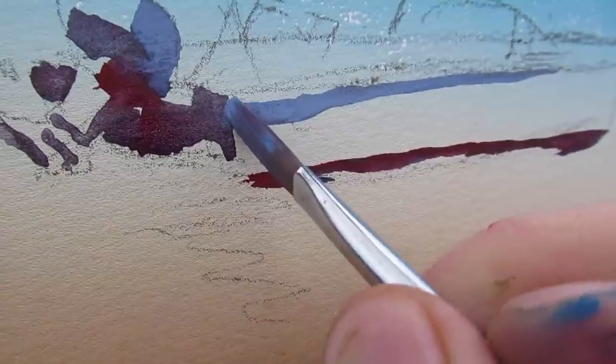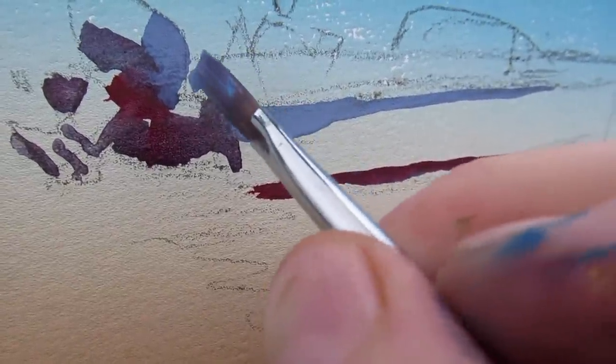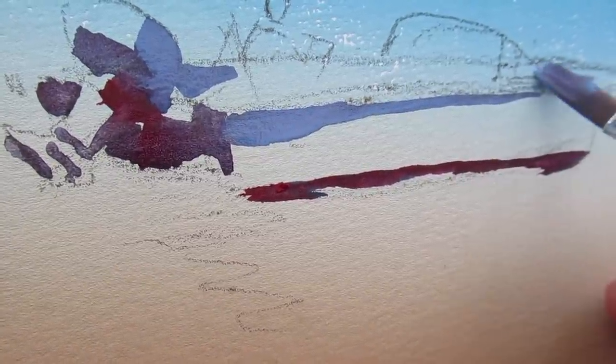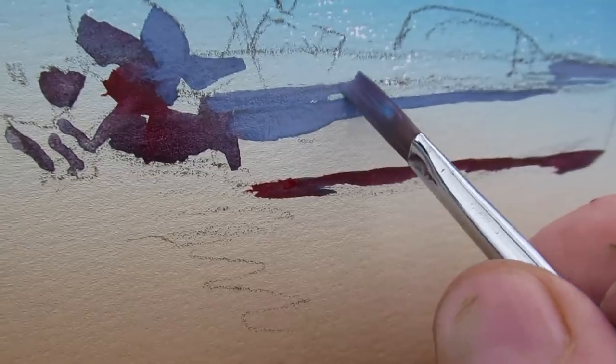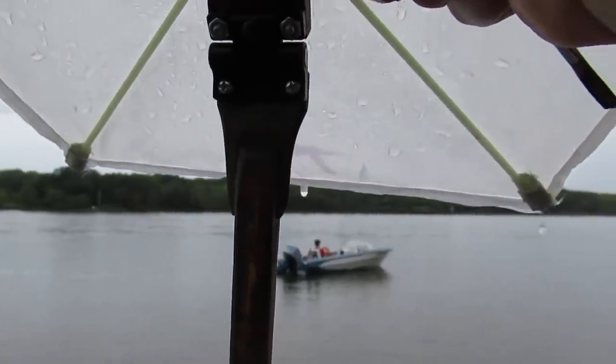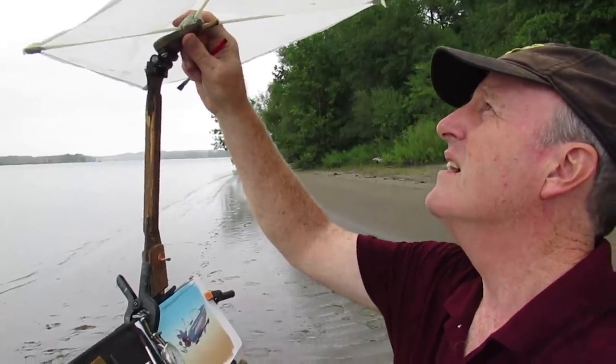While the rain patters down on the diffuser, I start laying in the big shapes that I've laid out in my preliminary drawing. Man, they said it was just going to be cloudy today. I don't know if I should tilt this diffuser away from me and make it drip forward, or toward me and drip toward my face.